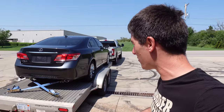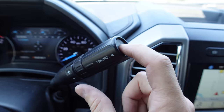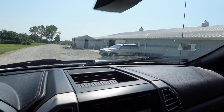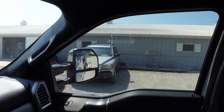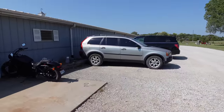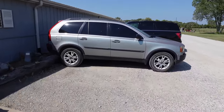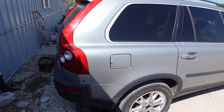The Lexus is loaded up. We've got it strapped down and we are ready to go pick up the new SUV. Hey, that looks like the new car. The size difference from a Lexus to that — it's huge. Here is the Volvo XC90. We are swapping with the Lexus. So Mark's driving his new car and we're going to load this thing up on the trailer.